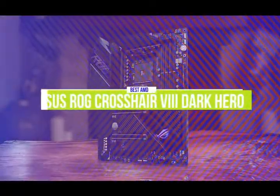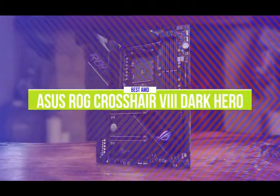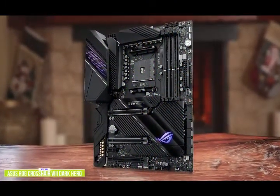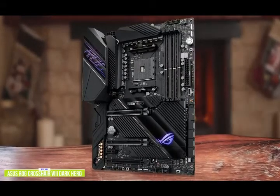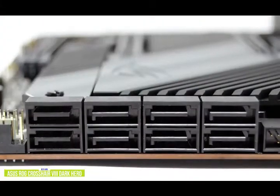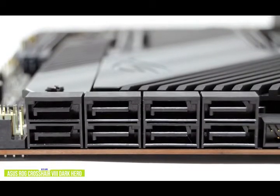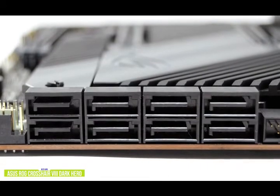The second product on our list is the Asus ROG Crosshair 8 Dark Hero. This is our best AMD gaming motherboard. The Asus ROG Crosshair 8 Dark Hero is priced at around $420 and is one of the best AMD gaming motherboards available for 2nd and 3rd gen AMD Ryzen processors. The primary M.2 slot is sensibly located above the PCIe slot, and the second slot at the bottom also features a heatsink. The sockets are easy to access without having to remove the entire heatsink assembly.